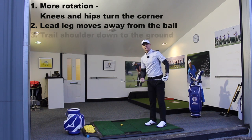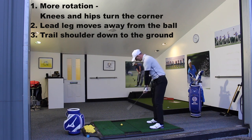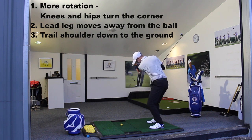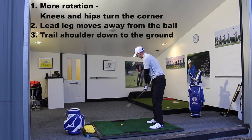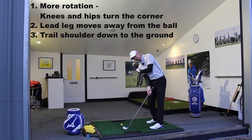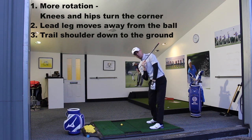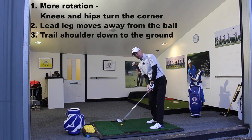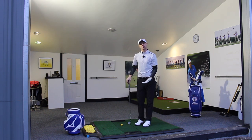Then, if we can feel the trail shoulder moves more downwards as that happens — remember, as you early extend, that trail shoulder will come through quite high and quite level. So if we can get the feeling that the trail shoulder comes down towards the ground, almost replacing where the lead shoulder was in the backswing — that's an excessive feeling I'm putting in here, but that kind of idea — that's going to help you keep that forward posture and help you increase the possibility of getting the club to hit the ground in the right spot.